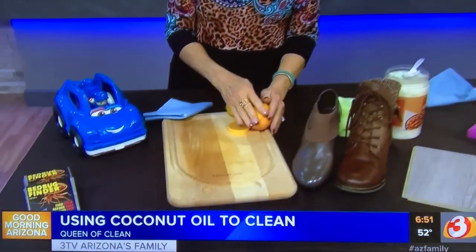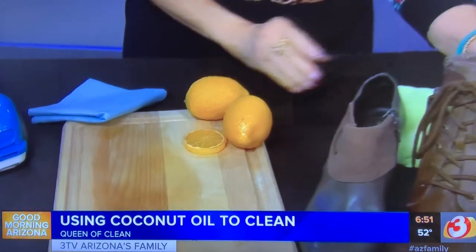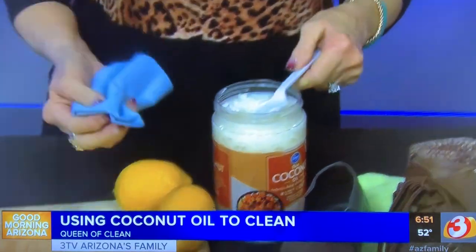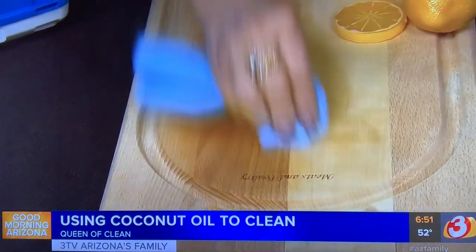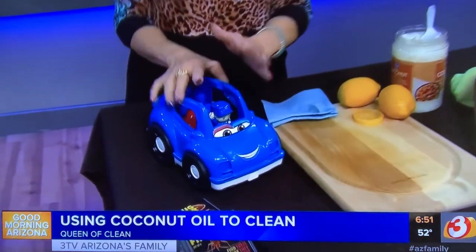In the kitchen, it's great for bread boards and cutting boards. First clean your cutting board with lemon juice — it's a great disinfectant. Then take coconut oil on a paper towel or shop towel and work it into the board. It will seal it so nothing can penetrate, it protects it, and it conditions it. Because you can eat coconut oil, you don't have to worry about chemicals.